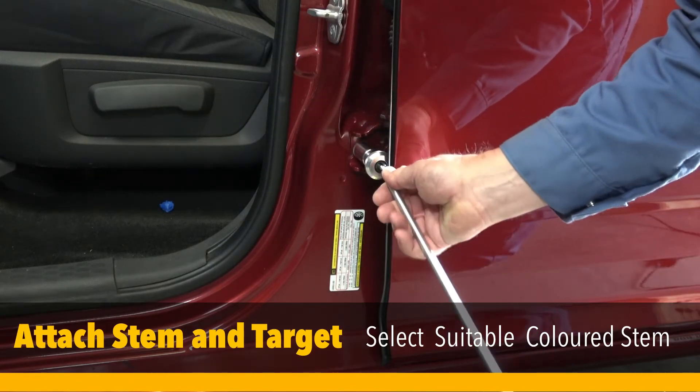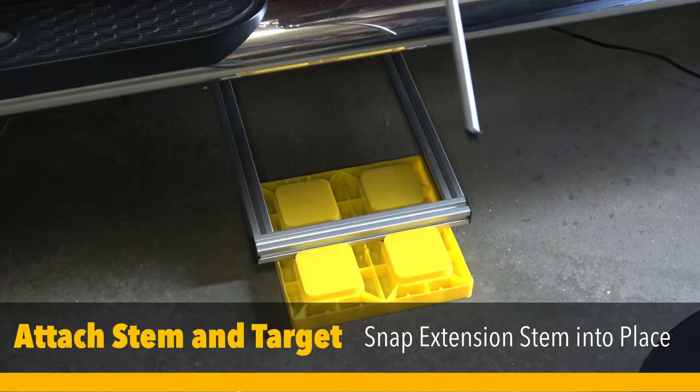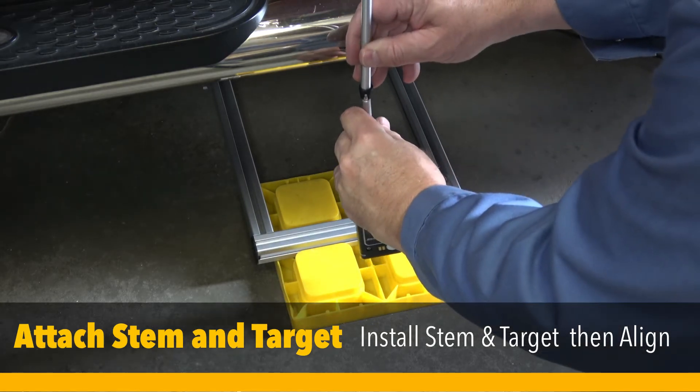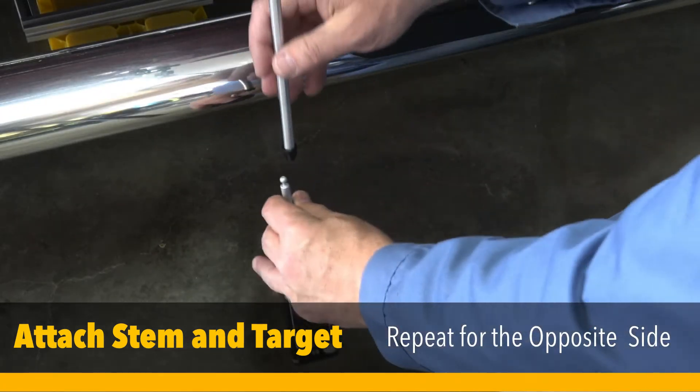Attach the magnetic adapter, extension stem, stem, and target. Repeat for the opposite side.